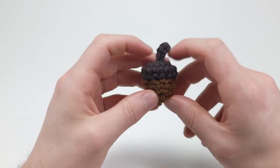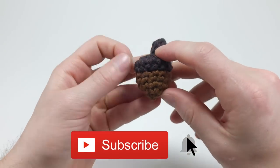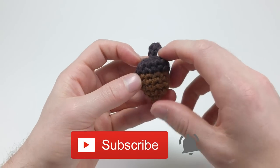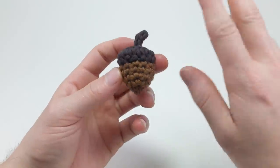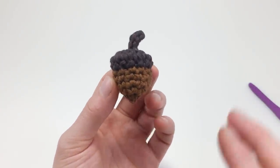And that's how to crochet an acorn! If you like this video, please like it down below and share it in any crochet groups or with any friends that you think would enjoy this video. Thanks again for watching — happy hooking, bye!